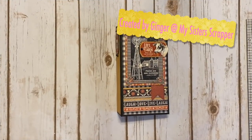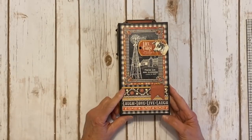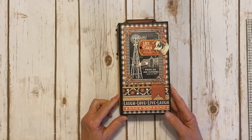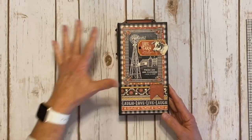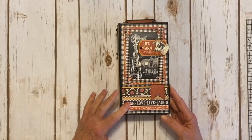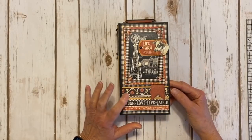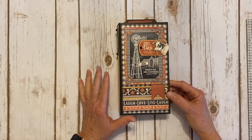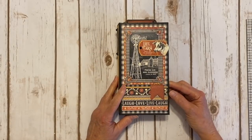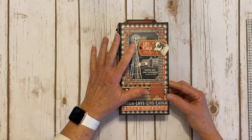Hi, this is Ginger from My Sister Scrapper. Today I want to share a project with you that I created with the gorgeous Graphic 45 Farmhouse collection. I did make the book from scratch, but I can't even describe this paper — it's unbelievable. I used the ephemera or die-cut pieces that are brand new, the 12 by 12 papers, some chipboard, and patterns and solids from the collection. I also used some really pretty black matte pearl gems.